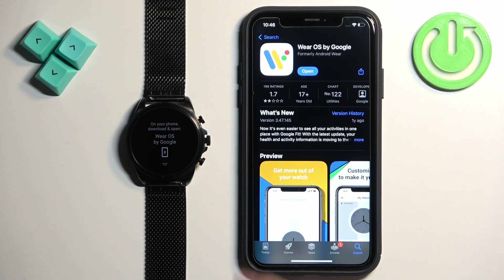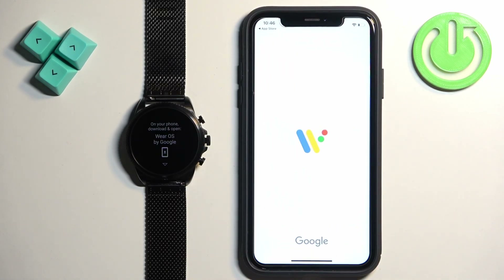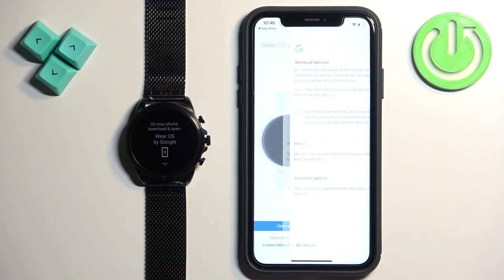Once the application is done installing, tap on open. Then tap on start setup.